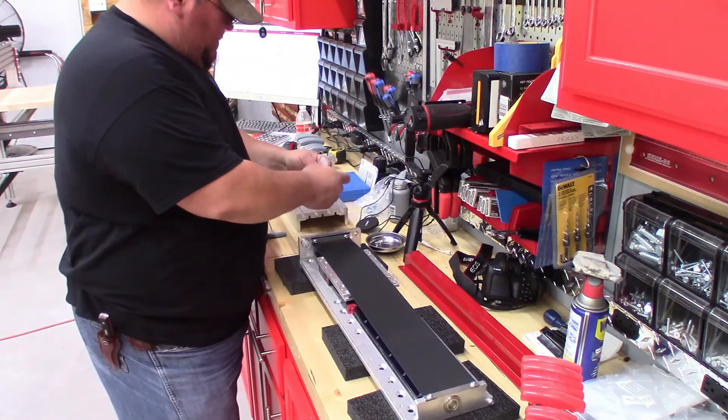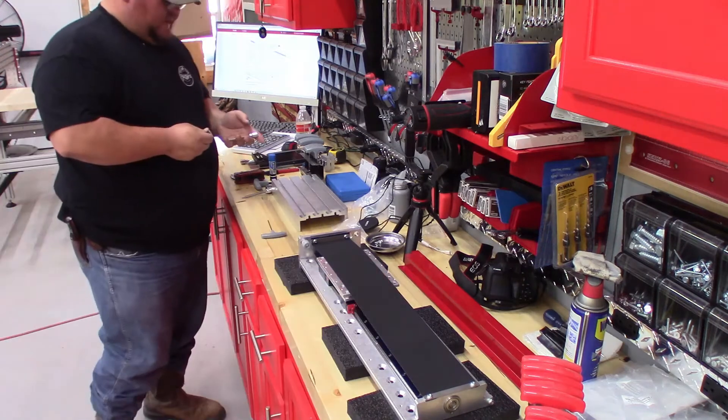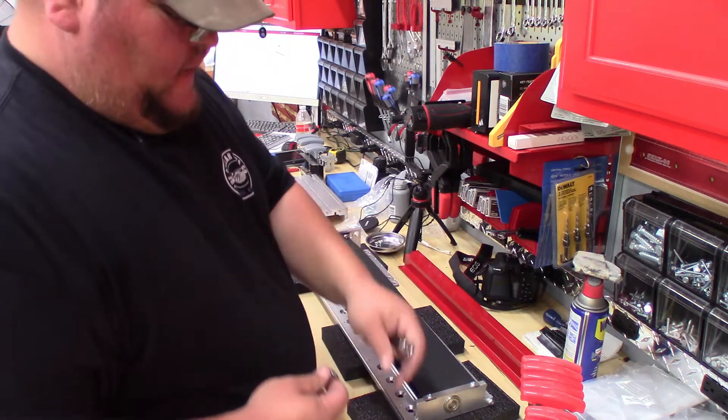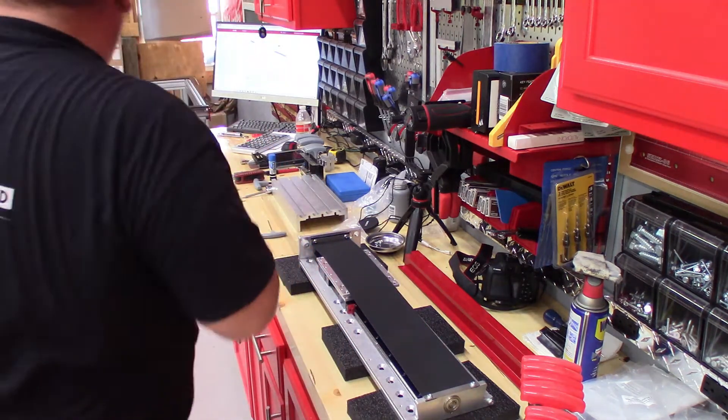It's just going to take eight of these tapered head screws and a five millimeter Allen wrench. We're going to go ahead and get everything set up over here.